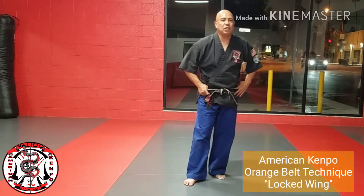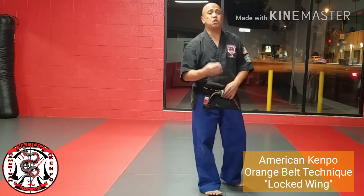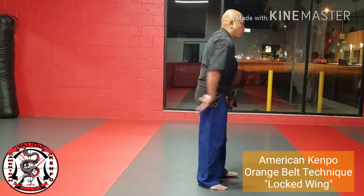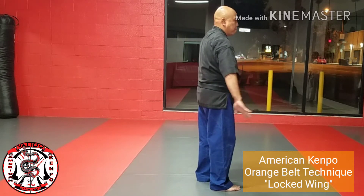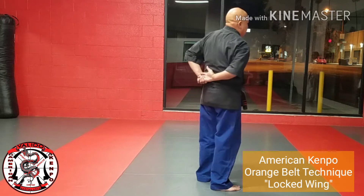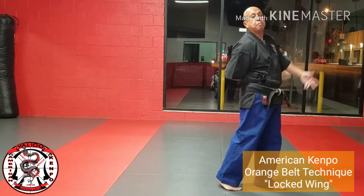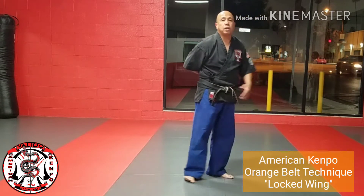Number 17 on your list is a technique known as locked wing. I like to use the word 'attempted' because they're not going to get this hold all the way cinched in. This is for an attempted hammer lock with your right arm. For those of you who don't know what a hammer lock is, it's when they bend your arm behind you and crank it up so they can control, manipulate, and move you from one place to another. We're going to hopefully stop that before it comes to fruition.